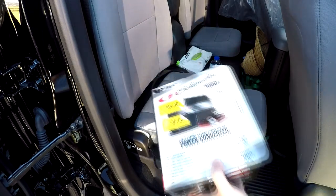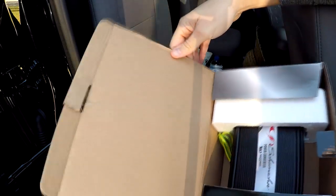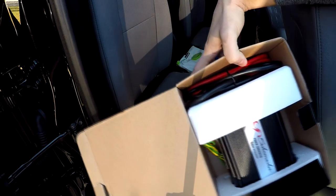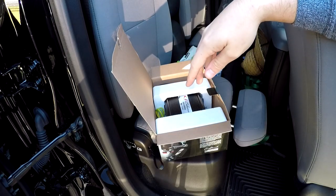So this inverter, I actually found at Walmart for $30 — it was $89. My little tiny Colorado should be okay with the 1,000 watt inverter. And it would just be while the car is running, so it's not necessarily something where I'd try and run a whole bunch of stuff off-grid with the truck off.